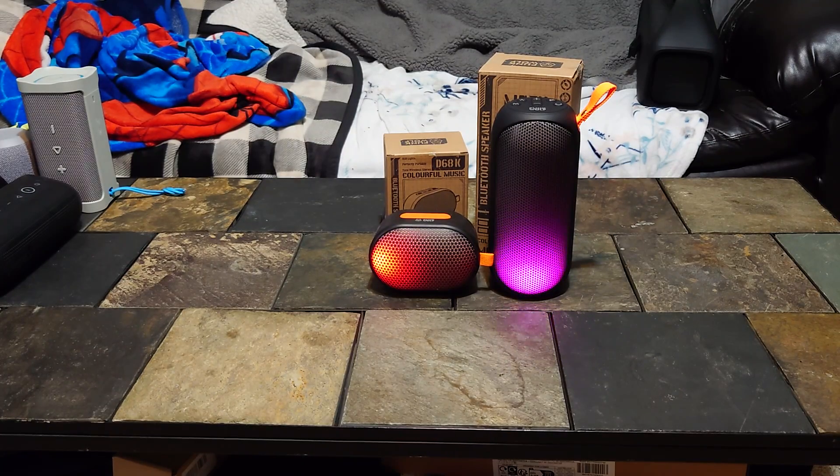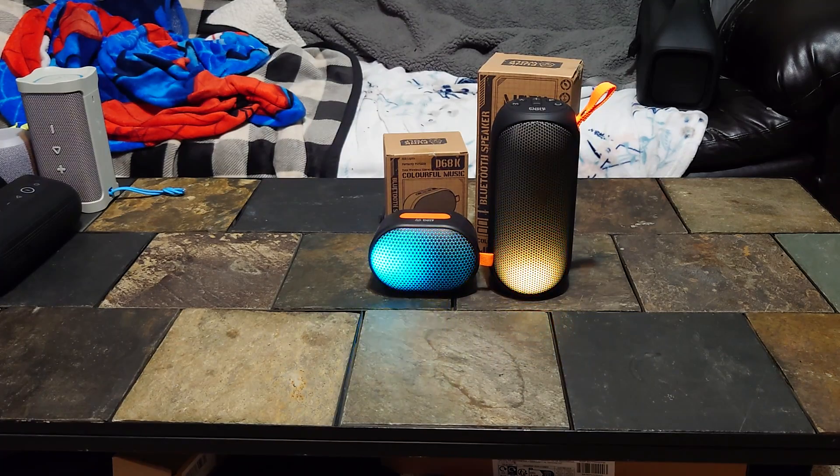Yeah, these are terrible. I'd call the little one terrible and the bigger one awful — not sure which is worse. The big one is not as bad as the little one, as you'd probably expect. If you're giving these to a kid, maybe a seven or eight year old — don't give it to a ten year old, you'll get the stank eye. For the price, if you get that big one for 10 bucks and want to give it to somebody you don't really like, that might be an option.